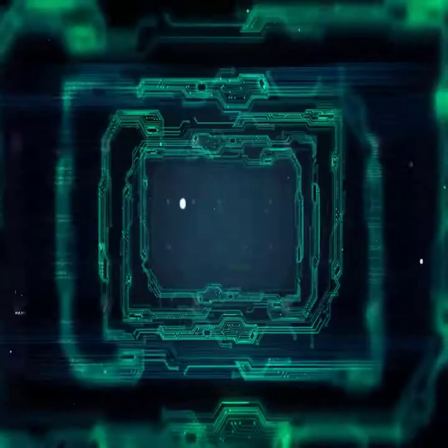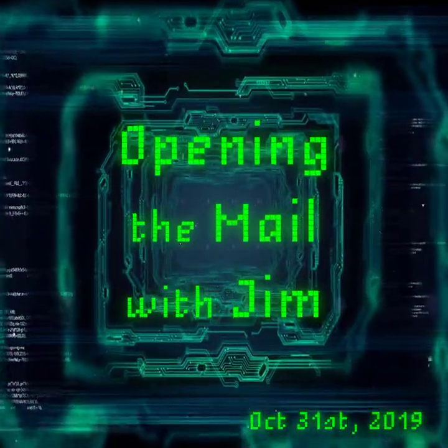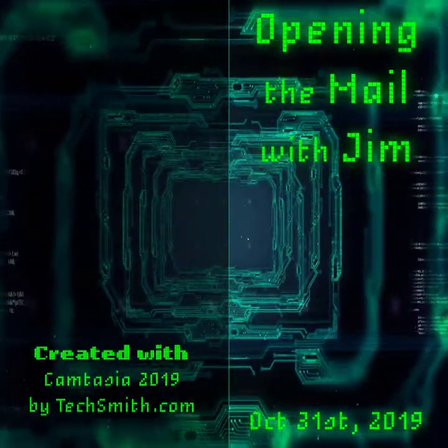So that is my update for today — opening mail. Thanks for joining me, and happy Halloween! If I post this today it might be tomorrow before it gets posted. I'll be back on Monday. We'll be right back.